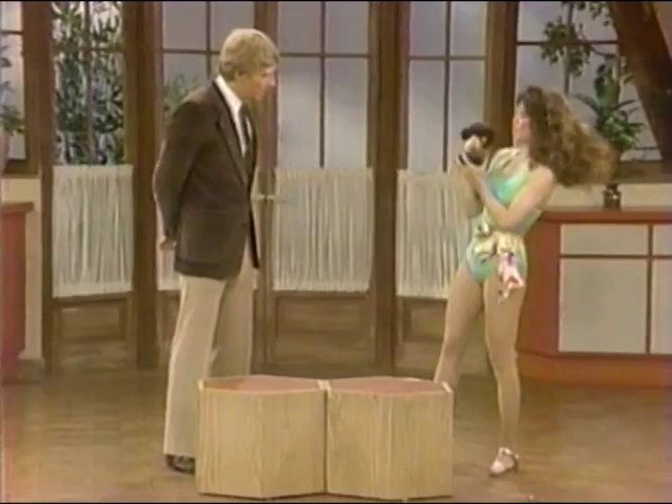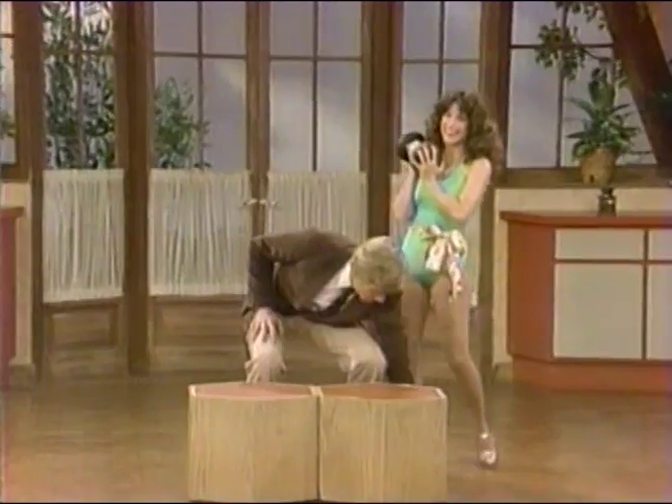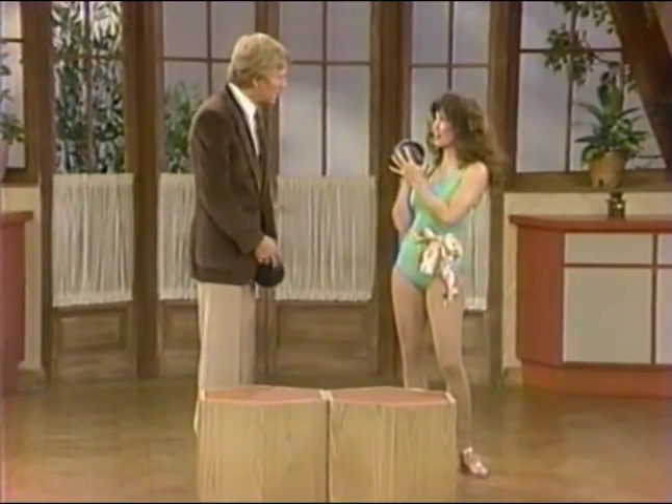My husband is actually responsible for introducing me to it, yeah. And we decided to go ahead and buy the equipment. These are very heavy — how heavy are they? Oh, these are 25 pounds. Now you work with these?